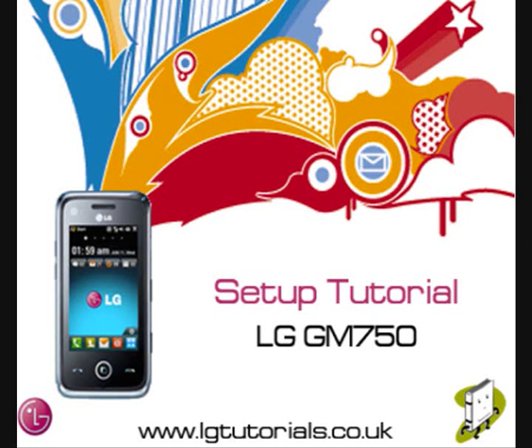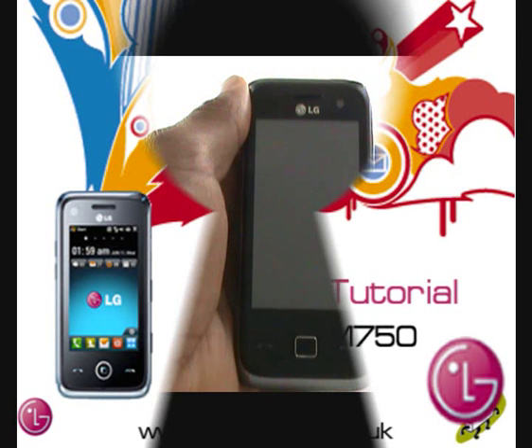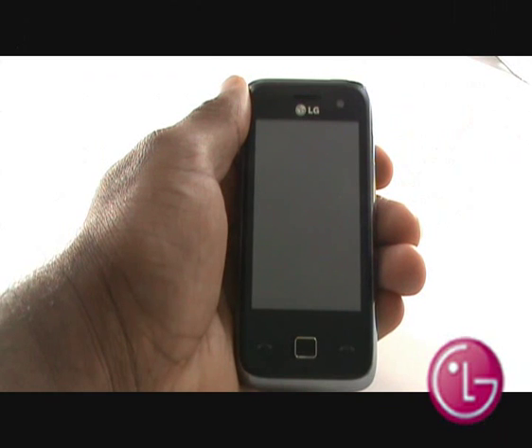In this video tutorial, we'll show you how to set up your new LG GM750, including controls and overview.